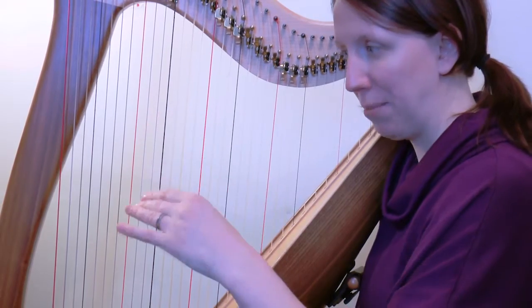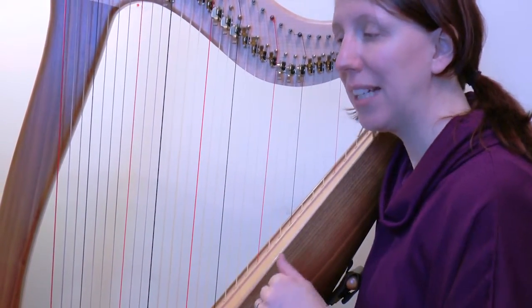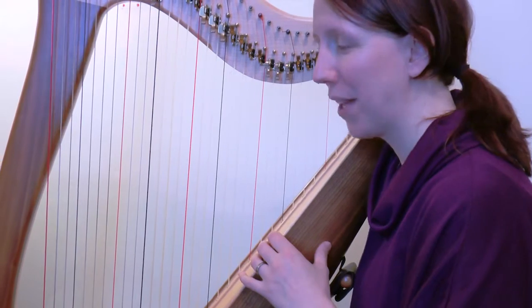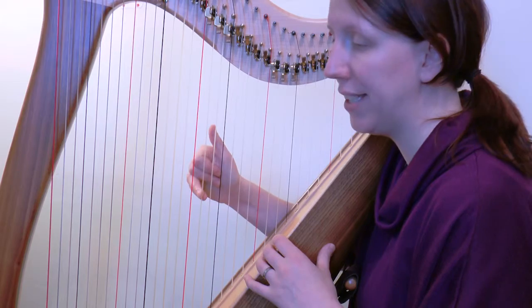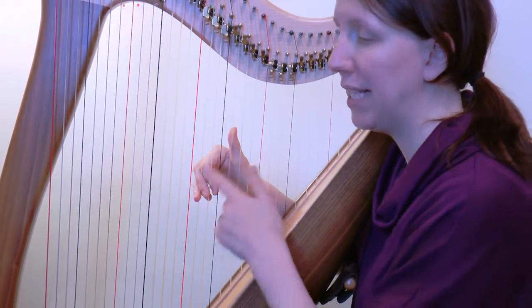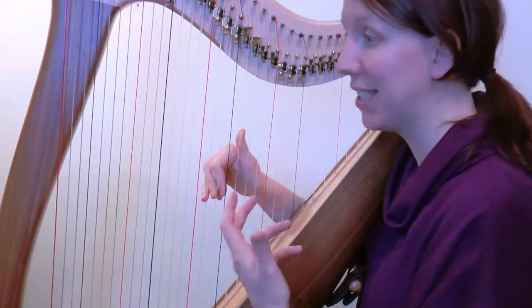It looks very busy — both hands are playing at the same time — but they're playing the identical fingering and the identical pattern of movement, so it's actually quite straightforward. We start with our right hand on finger four on the D just above middle C. If you put all your fingers on in a row, we've got four, three, two, one: D, E-flat, F-sharp, G. We'll do our left hand at the same time because it is the same pattern.